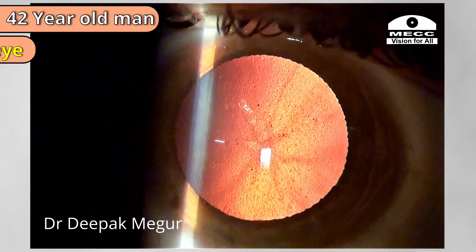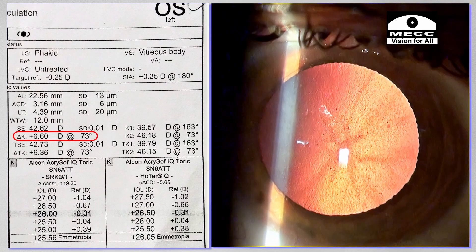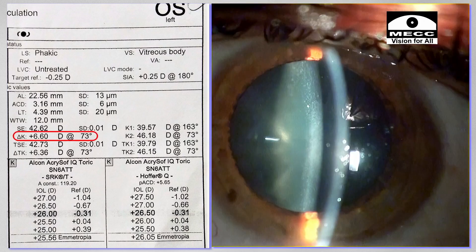This is a 42-year-old patient with six and a half diopters of pre-existing astigmatism, posted for surgery.